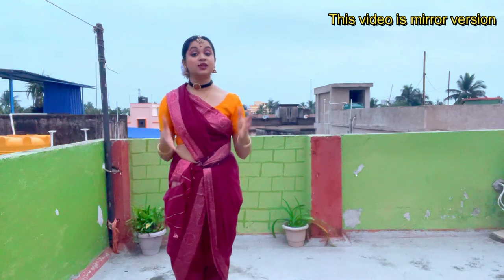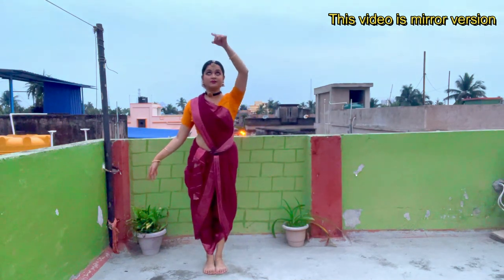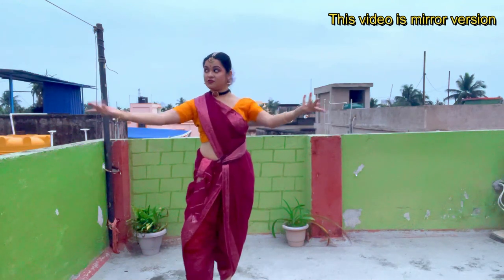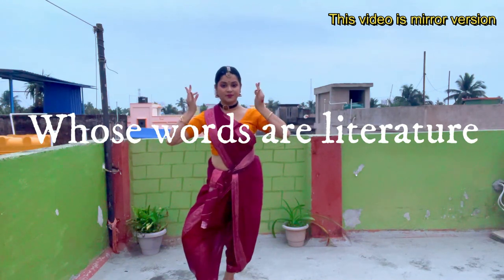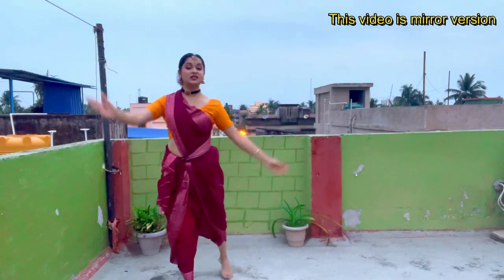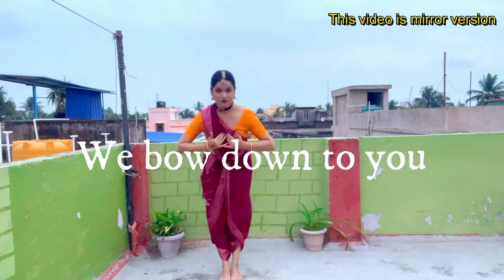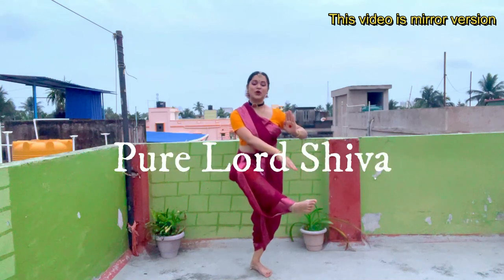Now let's do the whole shloka together with the meaning. Aangikam bhuvanam — this means whose whole body is the universe. Vachikam — whose words. Sarvavangmayam — all are literature, meaning whose words are all literature. Aharyam chandrataradi — means whose jewelleries are the sun and the moon. Tam namah — means we bow down to you. Satvikam Shivam — it means pure Lord Shiva.